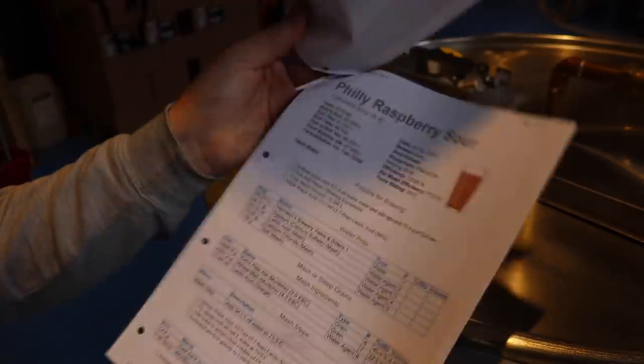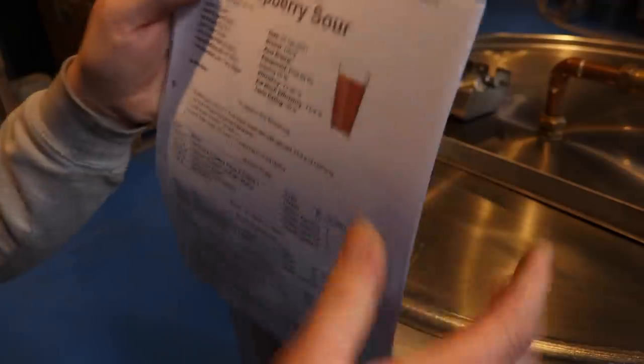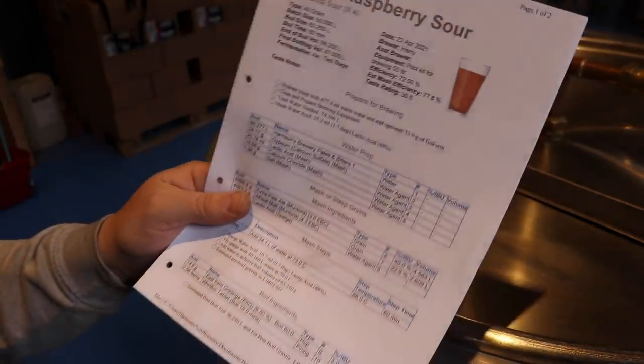We'll crash it down to four degrees over the next 30 days or so. The target ABV is around 5.3%, but since this is experimental, it'll come out at what it comes out at. There's the info — let's get cracking with the brew.